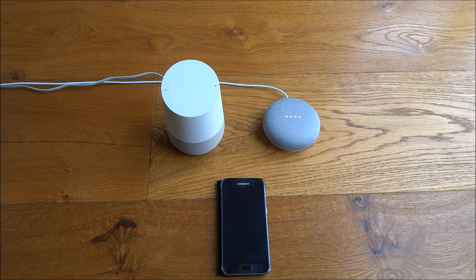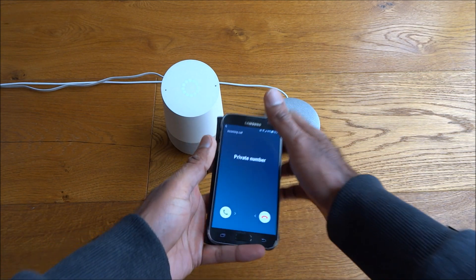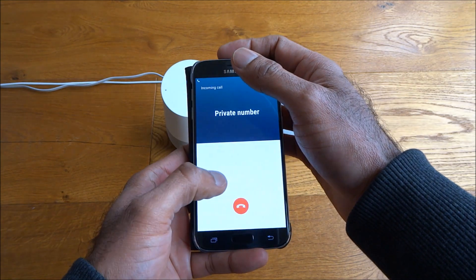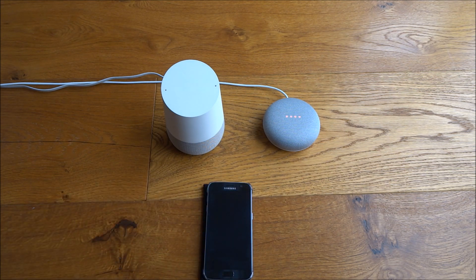Okay Google, phone Geek Street. Calling Geek Street mobile. There you go — see it coming through as a private number. And if I answer it now — test one two three, one two three — works as expected. Really impressed by this feature, hence why I thought I'd do a video just to show it.